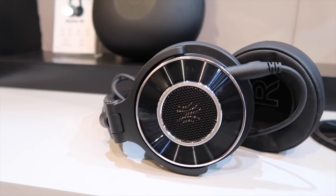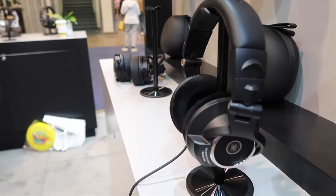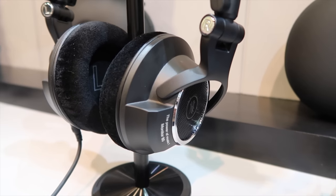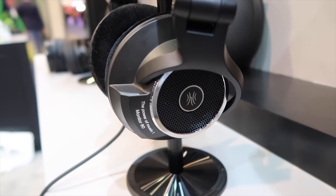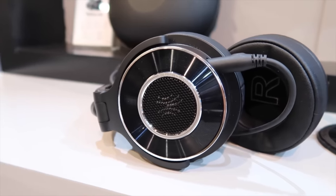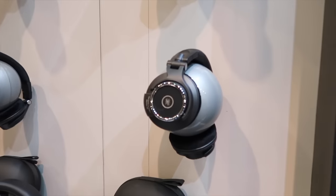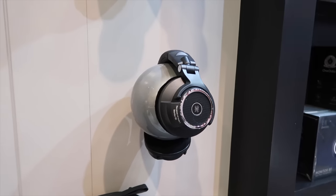I also really enjoyed the Monitor 80 headphones — these are professional open back headphones that are really great for studio tracking, mixing, or DJ monitoring. These deliver high-res audio and the sound was incredible. You also get a high-end design with velvet ear pads that make them super comfortable; I could see myself wearing these for many hours without any ear fatigue. They also come with reversible cables, so whether you need to connect to your cell phone, a microphone, or an acoustic instrument, you can connect to pretty much any device you need.